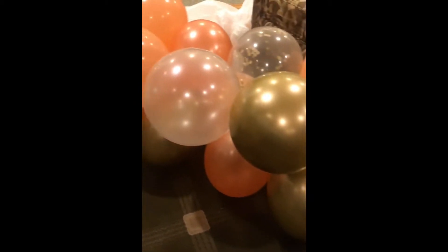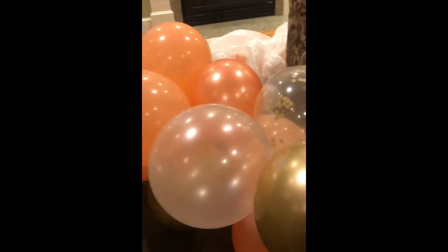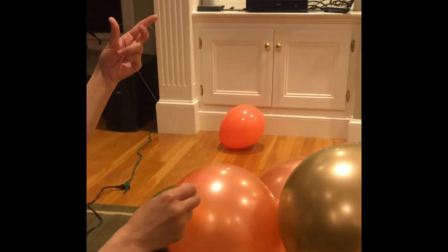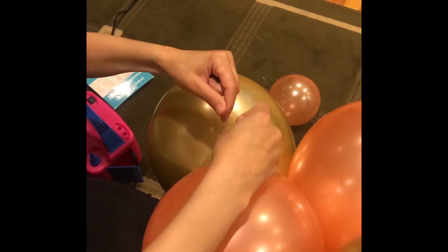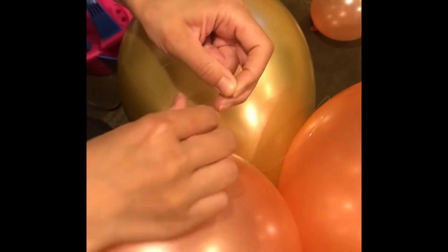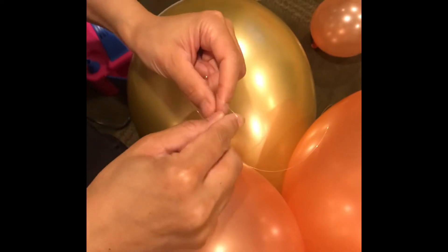So we just finished that — or Melissa did. Look at this wonderful finished product. Everything is secure. And now, to end it, you have to cut it from the fishing line and make a loop. Bring it around so you can hang it from wherever you need to hang it. Twist it around and make a little knot there.